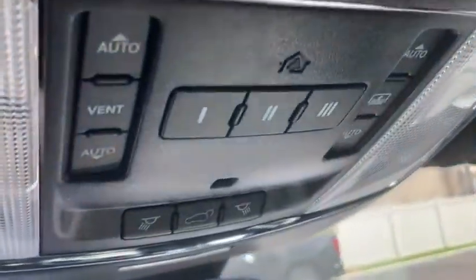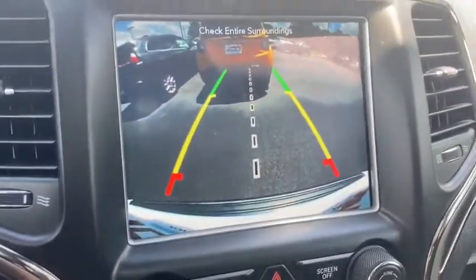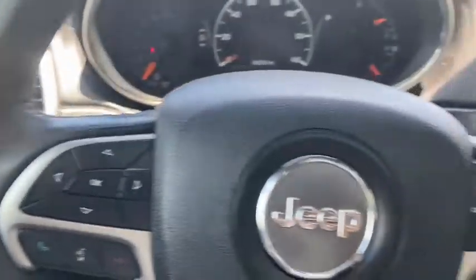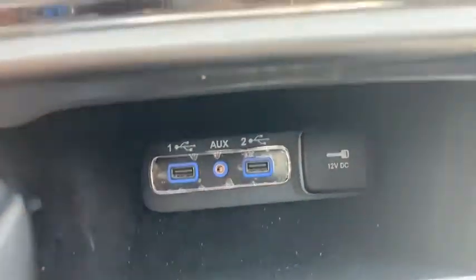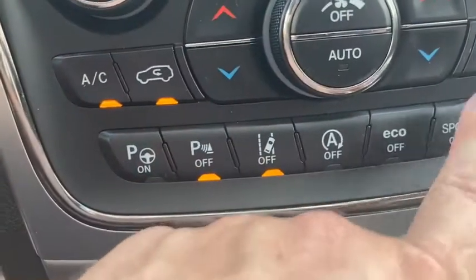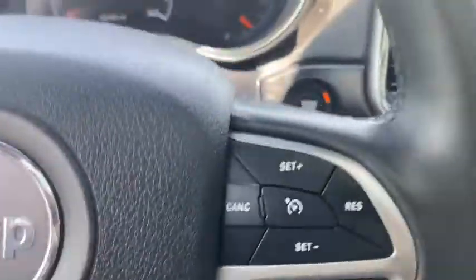You've got that wood grain finish all the way throughout the middle of the interior, your center controls and camera. It does have the lever gear shifter instead of the rotary shifter, and memory seat. USB outlets as well as your auxiliary port. You've got your lane departure system, a sport mode, and an eco mode for your driving modes.